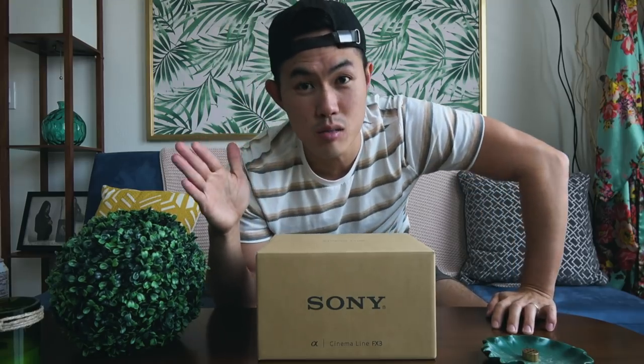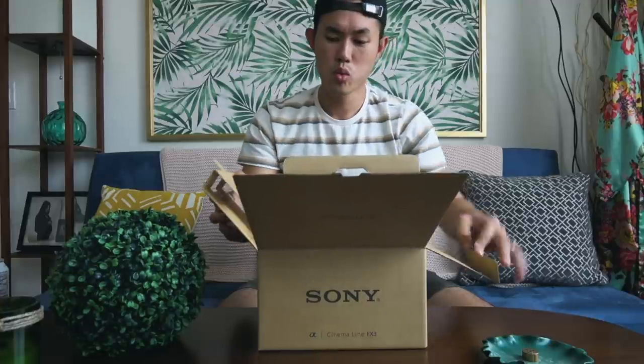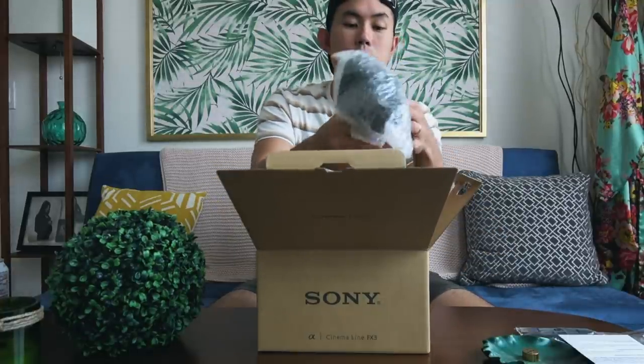I am super excited to be opening up this package — this is my new camera. My birthday just passed not too long ago and Tiff decided to buy me a new cinema camera. For the past five years of running this vlog channel I've been using a lot of point-and-shoot cameras, missing playing with lenses. This is the new Sony FX3, super popular and high-demand, and it was back-ordered until now.